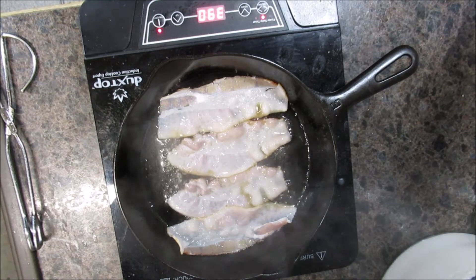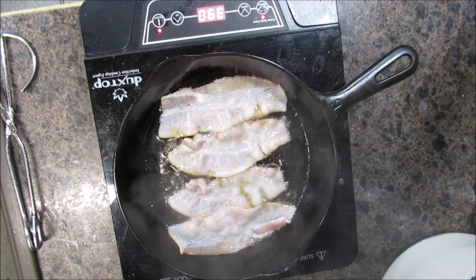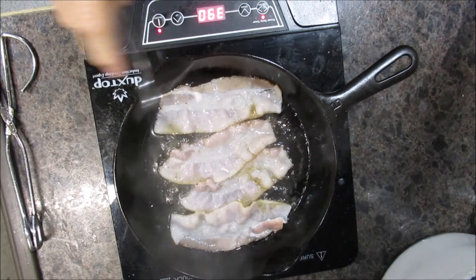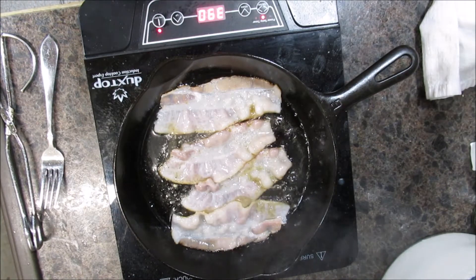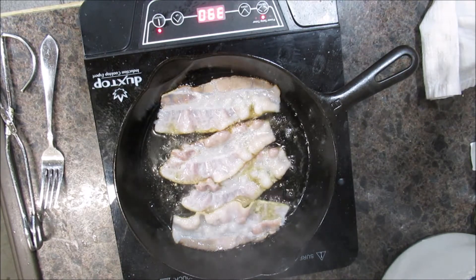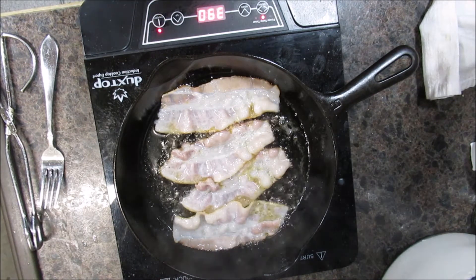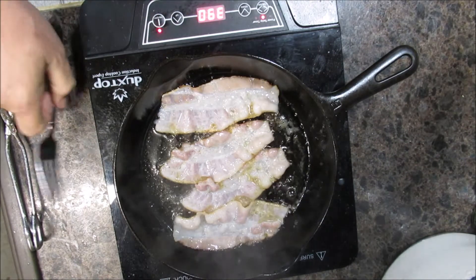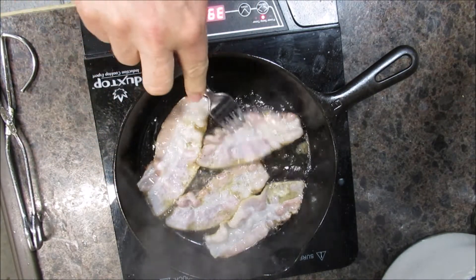Now, some people like their bacon all crispy and crunchy. I like my bacon cooked but a little floppy. And I know there are going to be people who say, 'Cook mine this way' — but cook your bacon however you want, that's what I say. Cook it the way you want to — this is America!